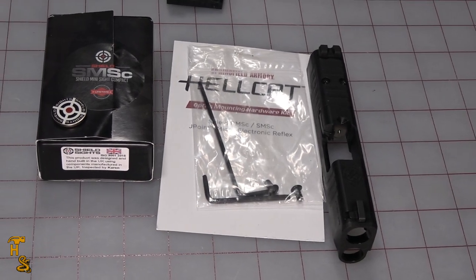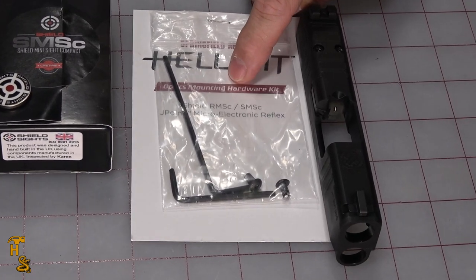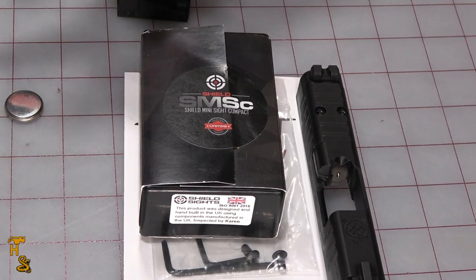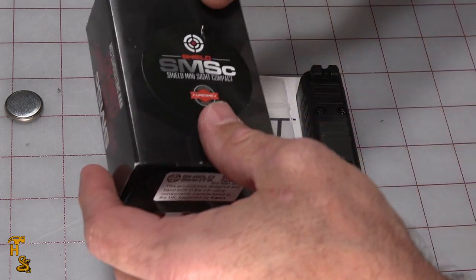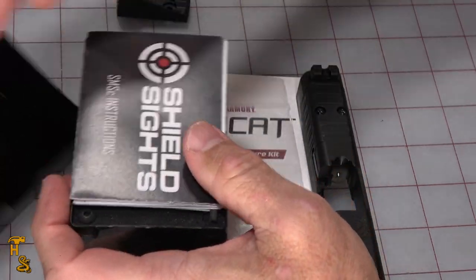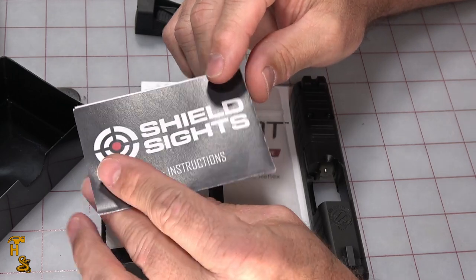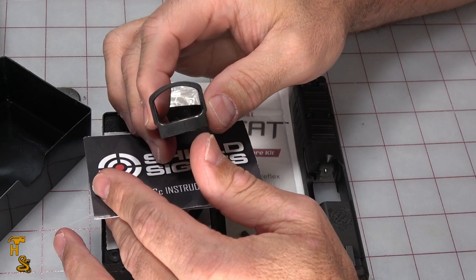Before we get into the mechanics of doing this, let's talk about a few of the things that are actually here on the table. This kit you can buy separately on Springfield's site for a few dollars, but it also comes with the OSP itself. You can either buy this from Springfield or get the RMSC on the open market. What comes with the red dot in the box is this battery, of course, and an instruction manual. The instruction manual I found to be a little bit on the confusing side, because it makes reference to things that don't exist on this — for example, there's reference to pushing a button on the front of the sight to open a drawer to change the battery.